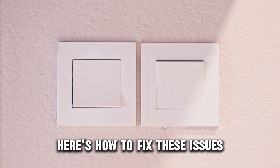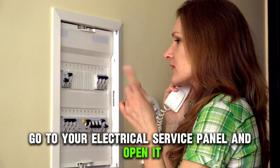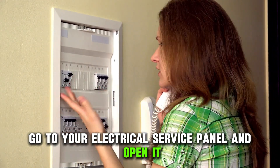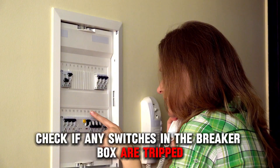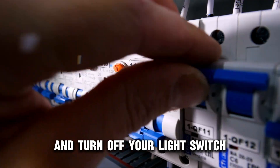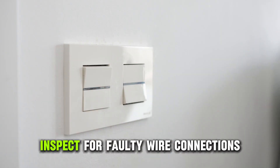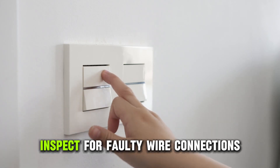Here's how to fix these issues. Check your breaker — go to your electrical service panel and open it. Check if any switches in the breaker box are tripped. Reset all tripped switches and turn off your light switch. If the light doesn't turn off, inspect for faulty wire connections.